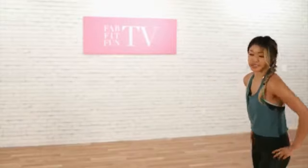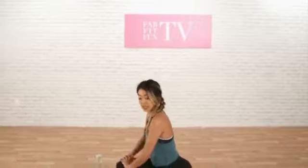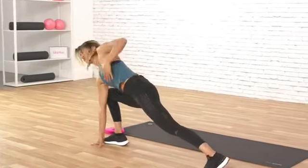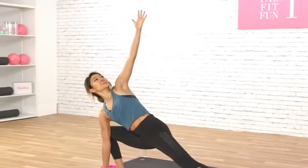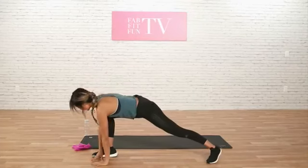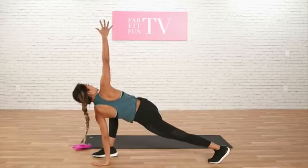The first thing we're going to do is start with a dynamic stretch. Let's go into a lunge here, a really deep lunge. Place both hands inside of your feet. You're going to raise your left arm and just really stretch out your body. You're really getting into your hamstrings, your chest, your shoulders. Now let's reverse this and switch it — same thing, opening up and gazing up.